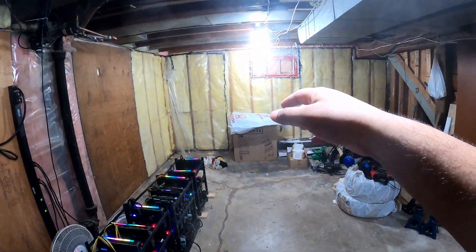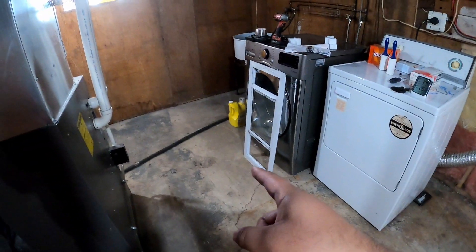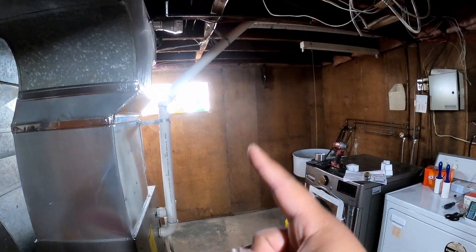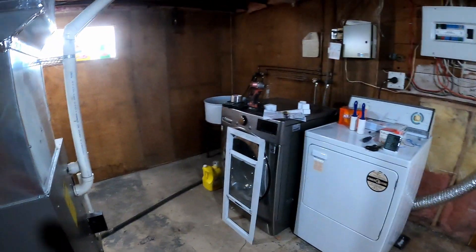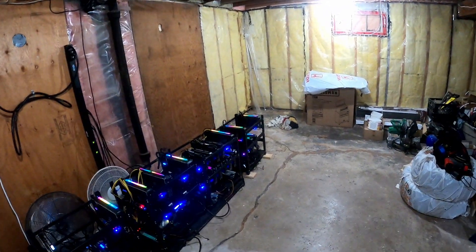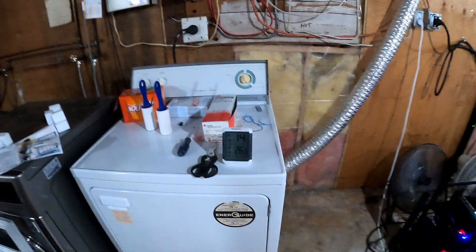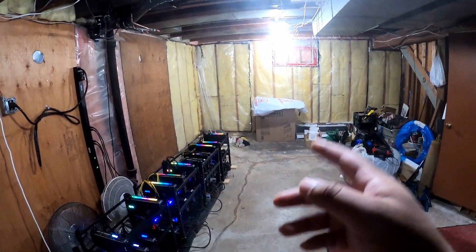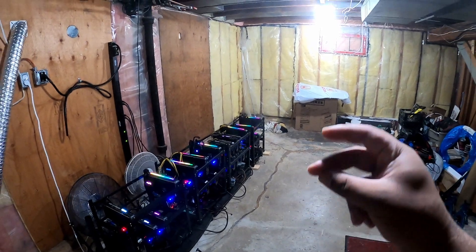What I was thinking is just putting one 24-inch fan over there and one 24-inch fan over here, just pointing towards the window. Hopefully it's just pushing all the hot air out and it's a constant cycle of air so we don't have a crazy hot ambient temperature. I'll start with one fan, see if that makes a difference, and add the second one if needed. Give me a few seconds and let me install the fan.